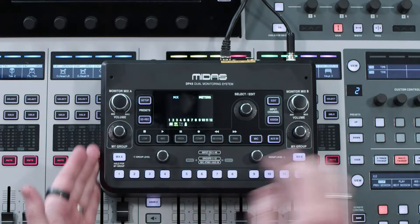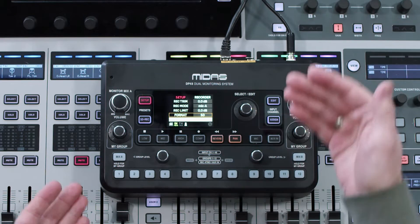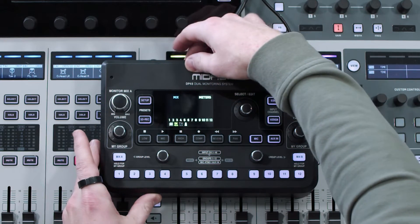The first thing you want to do is format the card by going to Setup and Format. I already formatted my card, so next I'm going to remove the SD card and turn the unit off. I'm then going to plug this SD card into my computer to transfer the new firmware file to it.